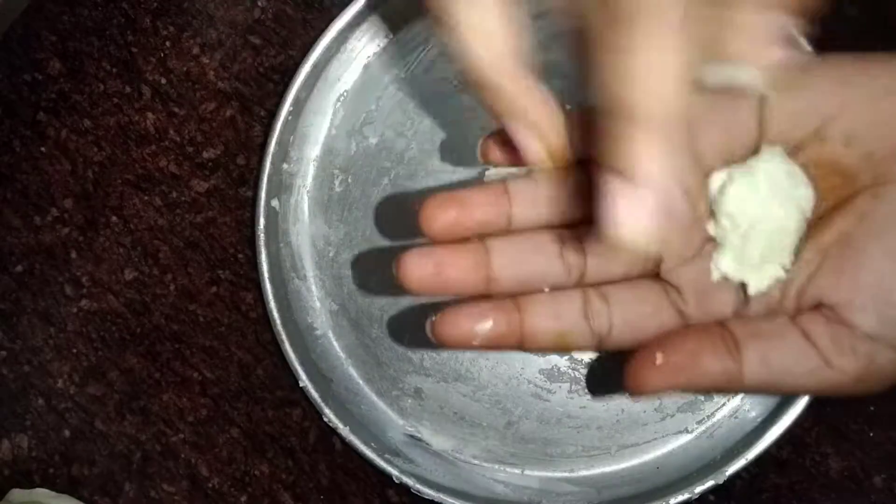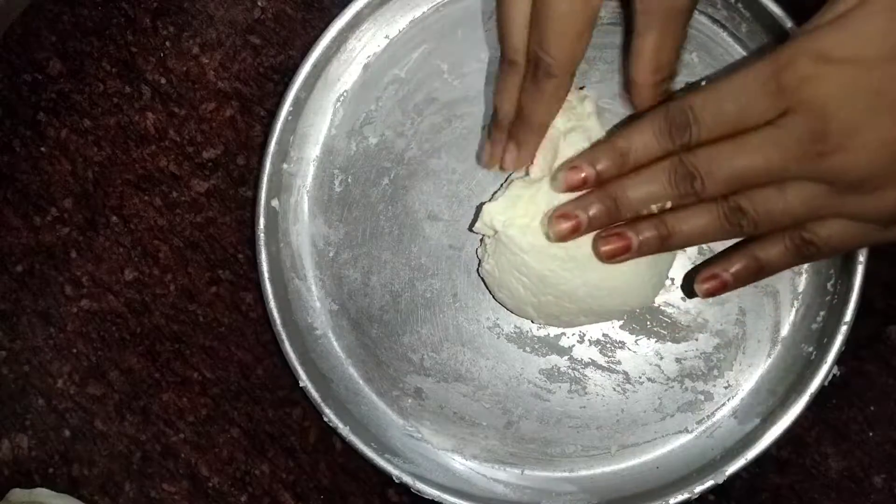I have made all the balls and they are ready.